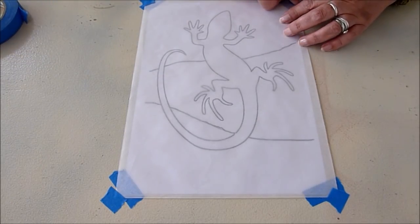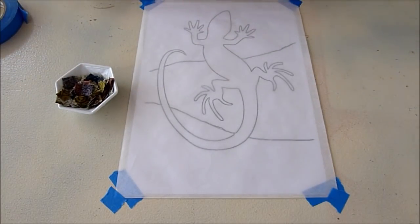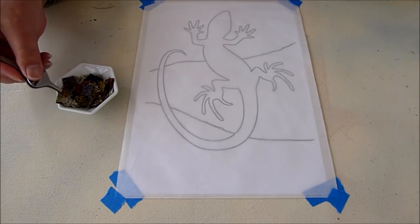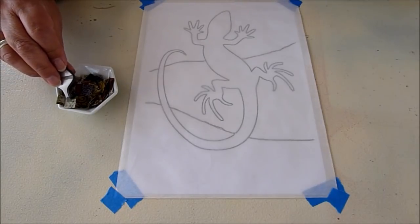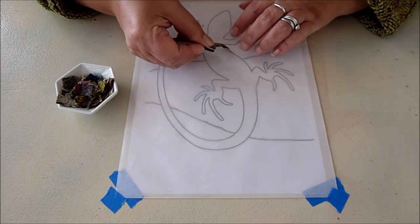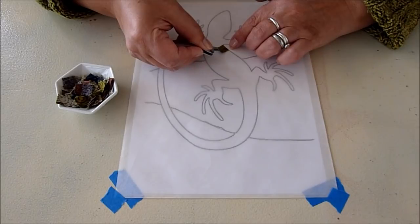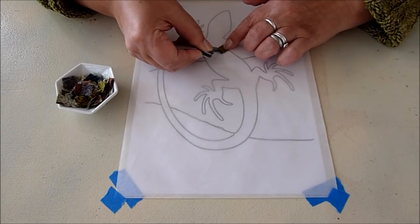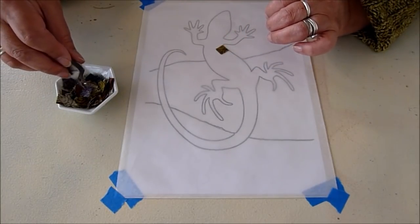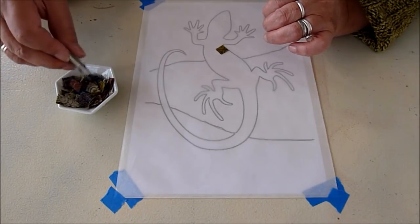Remember, these are really tiny pieces. In most cases I'm going to have to use tweezers to hold them down. I'll just start any place and begin laying them down, and I will leave a tiny space between one square and another.